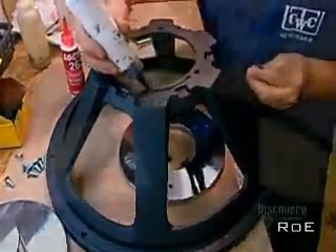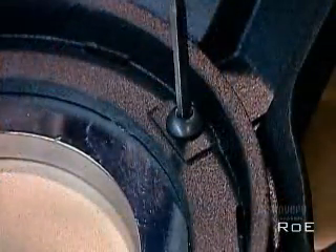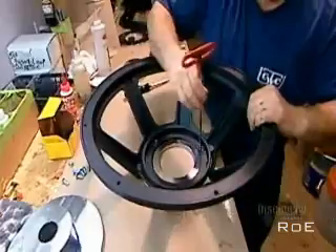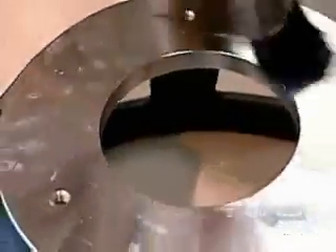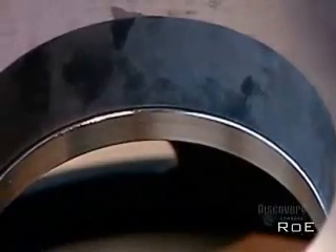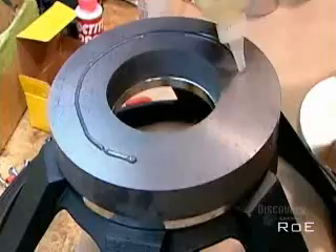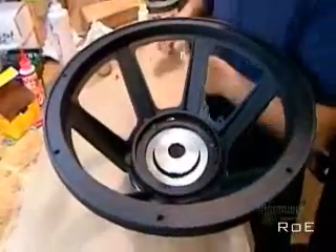Now they spread glue on the narrow end of what's called the metal basket, a die-cast aluminum frame that will hold the magnetic structure and cone. They screw the front plate — the plate with the bigger hole — onto the glued surface. Then they glue the underside of the front plate and one side of a ferrite, a ceramic ring made from iron powder. After adhering the ferrite to the front plate, they apply glue to the other side of the ferrite, then flip the basket over to attach the back plate.